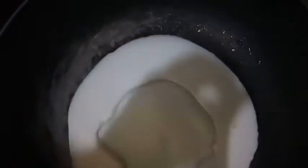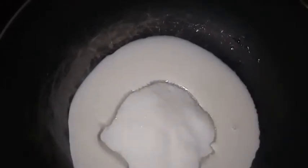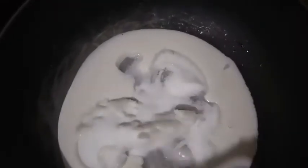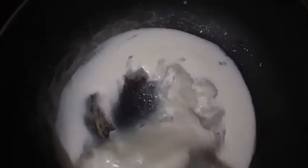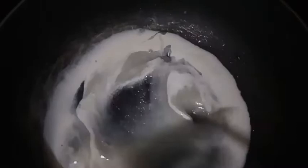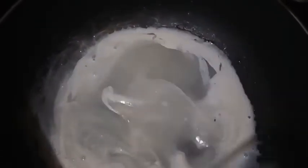Let's put some gata here — this is the gata. Let's pour in the white sugar and combine them together in our palayok. This is our sweetening for our Biko. It seems very, very sweet — my own version of Biko.